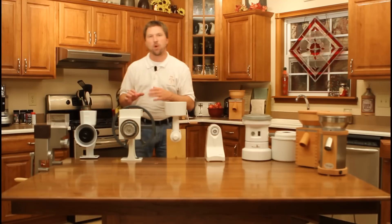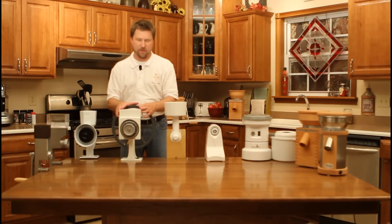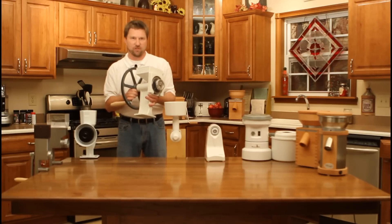Now, there's perhaps no better known manual grain mill in the world than the Country Living grain mill. It has a lifetime warranty, and it's easy to see why. These mills were made to last for generations.